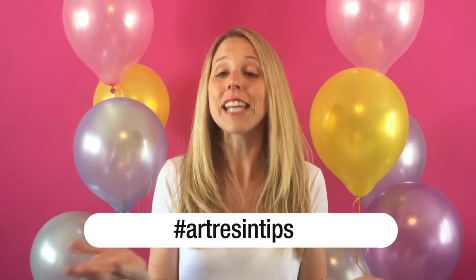Video Friday with Art Resin! Here we are — Episode 52! That's one full year of Video Fridays. I hope you enjoyed our Art Resin Tips. Thank you for sharing your Art Resin Tips, and why don't we use that hashtag together, everyone? Hashtag Art Resin Tips.